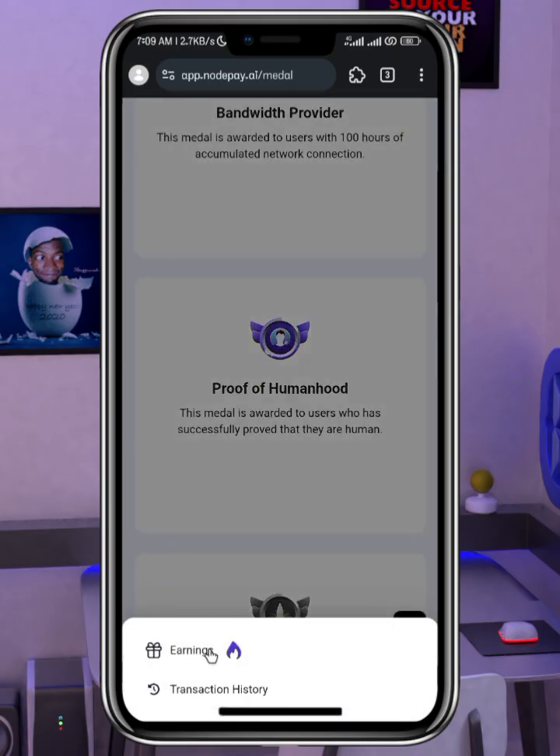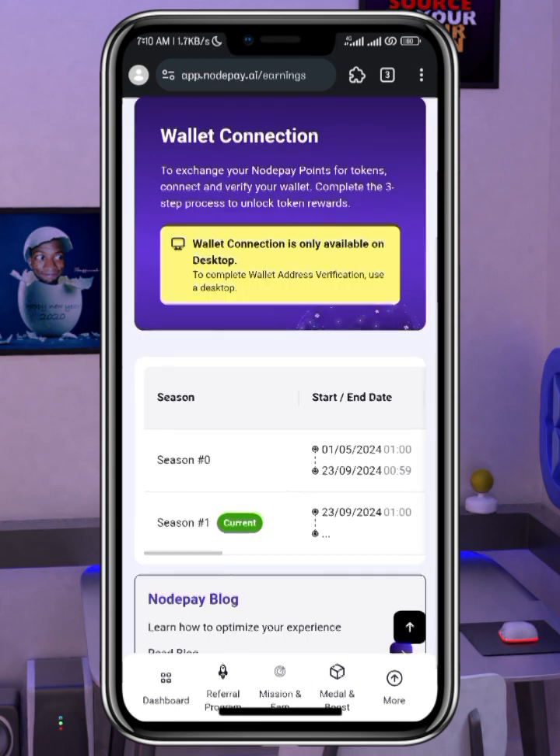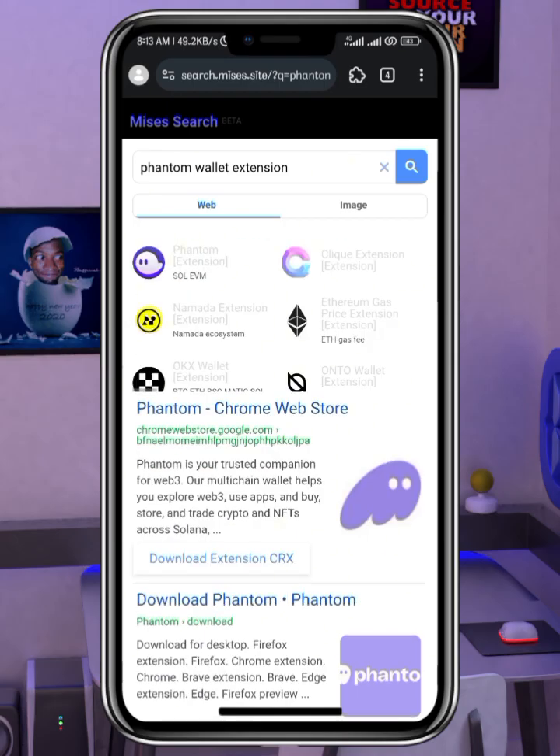After that, click on 'More' — this is where you'll find the wallet connection. Once you click on it you will see a message: 'Wallet connection is only available on desktop. To complete wallet address verification, use desktop.' This is where my little trick comes in.